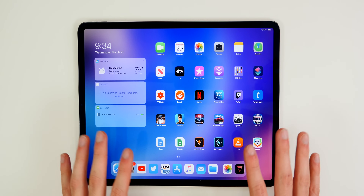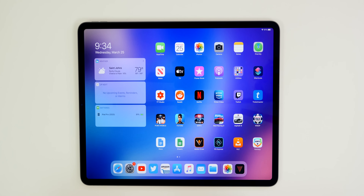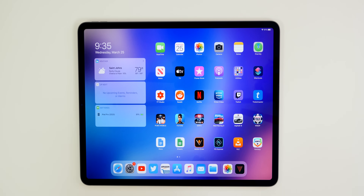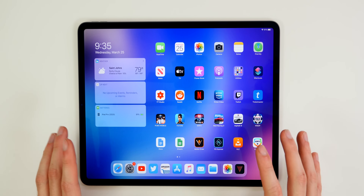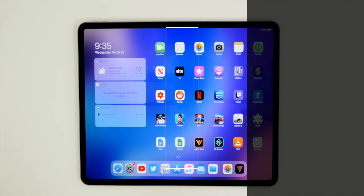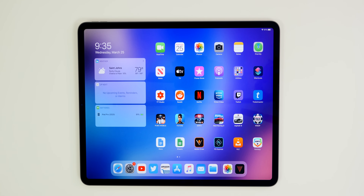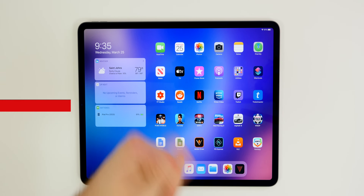What's up guys, my name is Brandon and you just got your brand new 2020 iPad Pro. You unboxed it, you went through the initial setup process, and now you may be wondering what can I do next? What can I do to take full advantage of all the amazing features on this beast of a tablet? So in this video, I want to share the first 15 things you should do on your brand new 2020 iPad Pro.